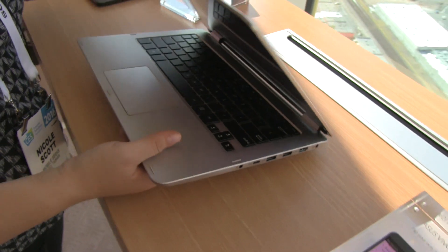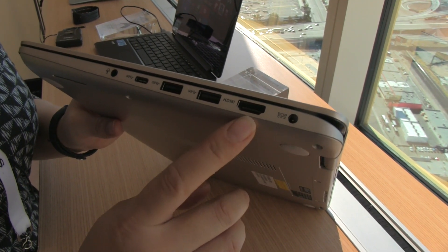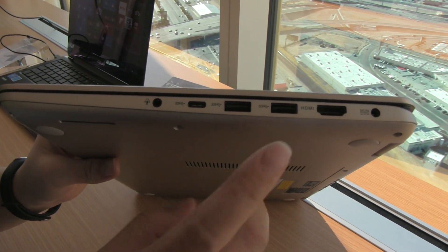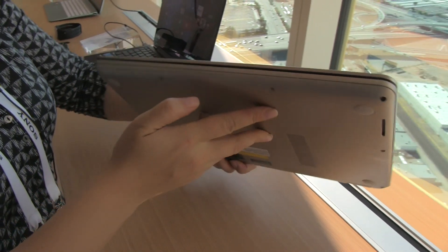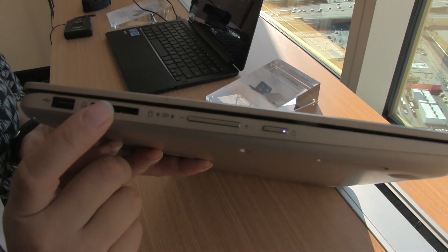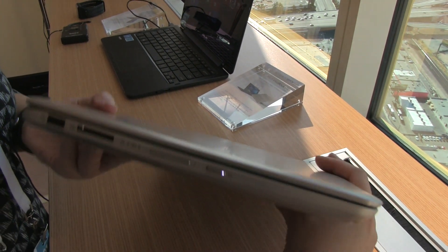Let's take a walk around the system. On this side we've got the PSU port, full-size HDMI, and some USB 3.0 ports. There's even a USB Type-C with super speed, so you have really fast data transfer speeds. There's a headphone and microphone jack combined into one. Around the front there isn't much else going on. On the other side there's a power button, a volume rocker for when you're in tablet mode, a few LEDs, a full-size SD card reader, and another USB 3.0 slot.